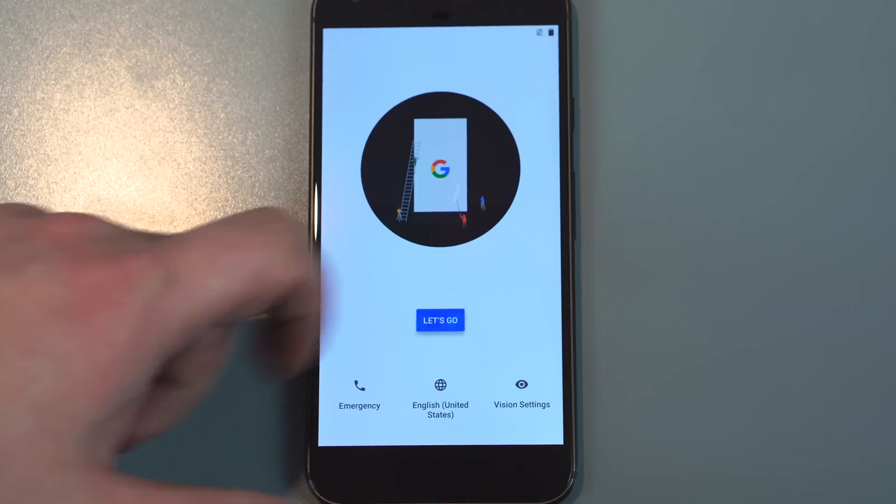Hey guys, got a brand new video for you today. We're looking at a tips video, and as you can see on the box, the Google Pixel XL — it's actually my friend's phone. He's switching from iPhone, so I thought I'd make this quick little video to show you how easy it is to transfer over your contacts, pictures, and even text messages to the Google Pixel, so you can pretty much leave off where you were on your iPhone.